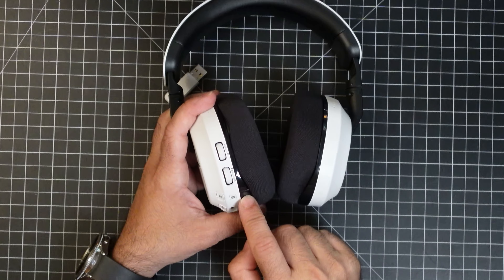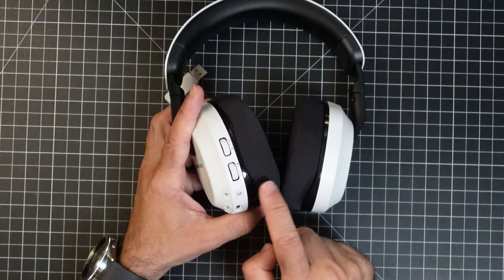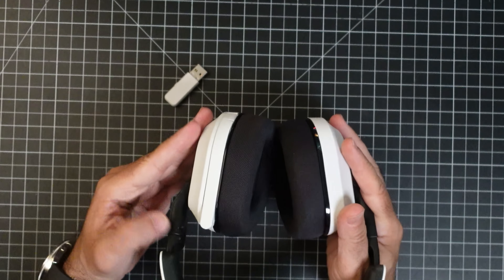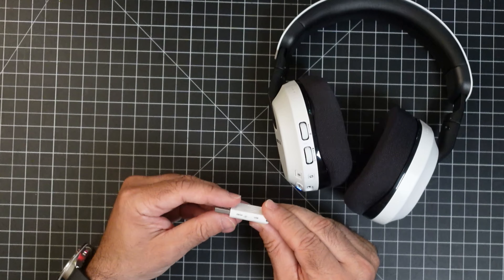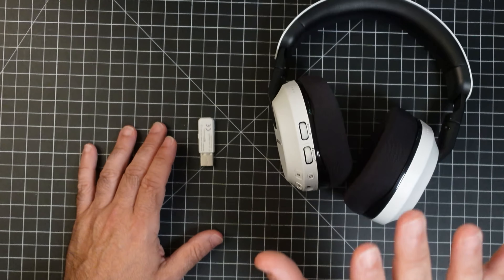Over here you have a lot of buttons — a volume button, chat button, and a toggle to switch between different connection options. There's also a Bluetooth pairing button, different EQ modes you can cycle through, USB-C, and a power button. The mic is right here and you pop it open. The USB dongle has a couple of options: you can switch it to Xbox mode or USB mode. When you switch it to USB, it opens things up — I connected it to my phone with a USB-A to USB-C connector and it worked, connected it to my PC and it worked. Bluetooth worked too.